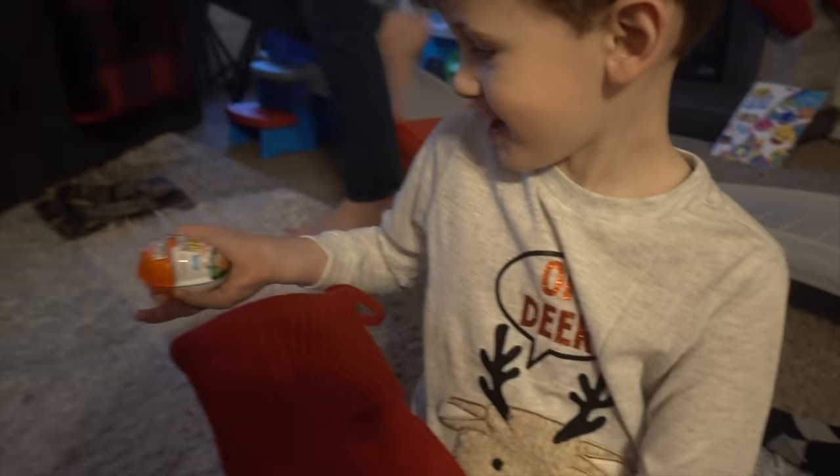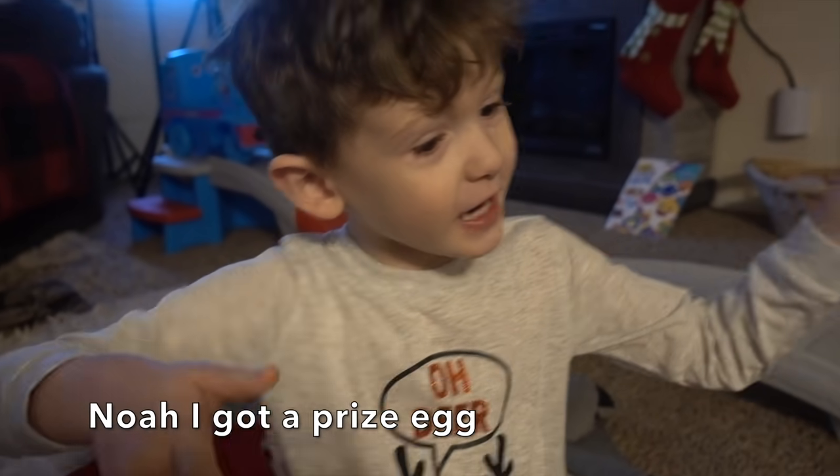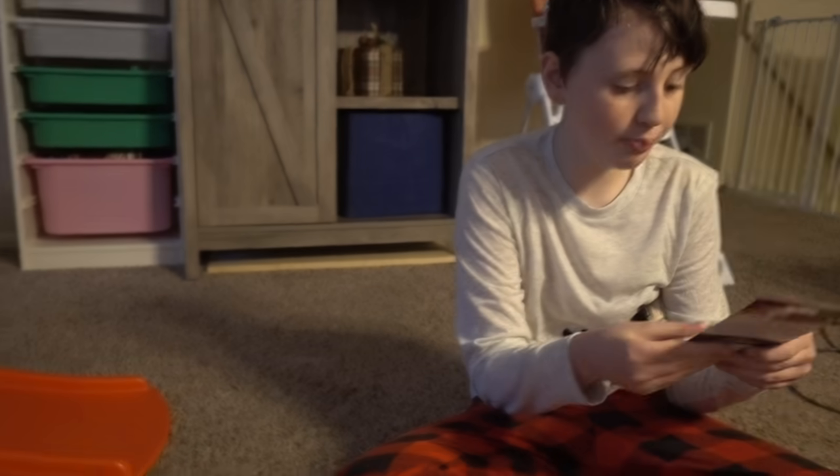Comic books? And a prize egg! Noah got the prize egg! Good job, buddy! Oh yes! Pokemon cards!